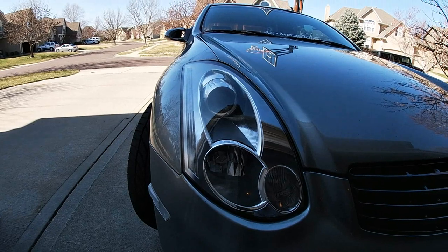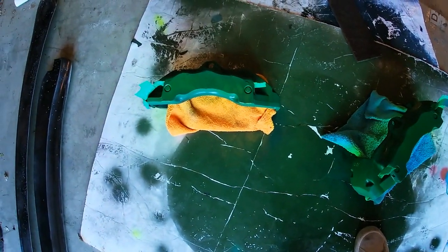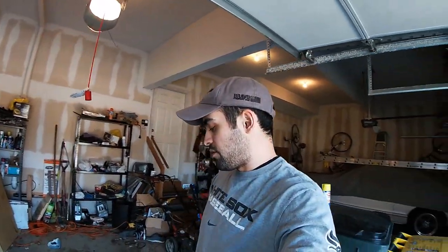Welcome to the video. Today we're doing some more painting. As you can see from the last video with my rear brakes, that color turned out really well and I'm really happy with it. So I decided to finally paint these big boys right here — six-piston Brembos from an Audi Q7. I'll be installing these on my car with an adapter bracket, stainless steel lines, pads, and all that stuff.